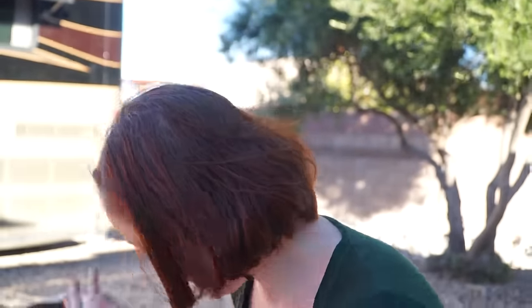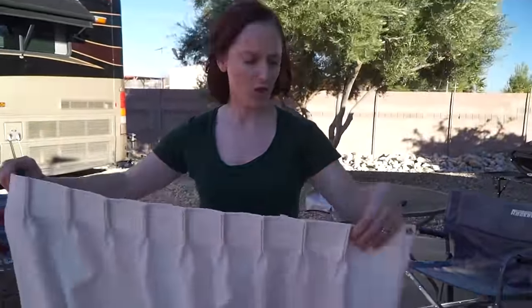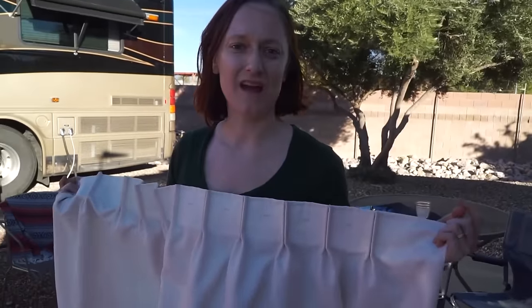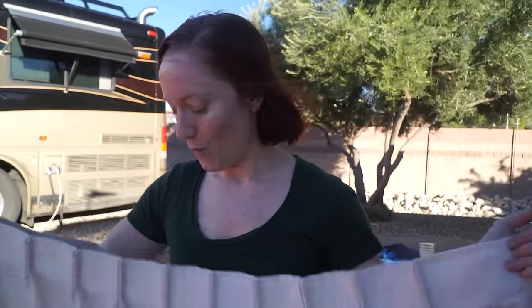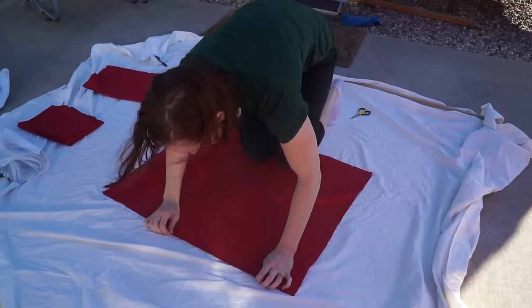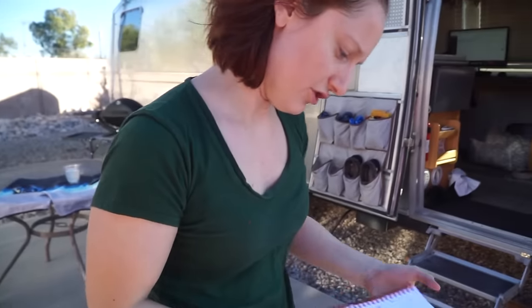What I started by doing was I took the curtains off the windows and measured them. For the side windows I'm working on now, there are actually two curtains that pull together in the center, and they're different sizes — one is big and the other is smaller. They match on either side of the Airstream, so I'm making four curtains right now.